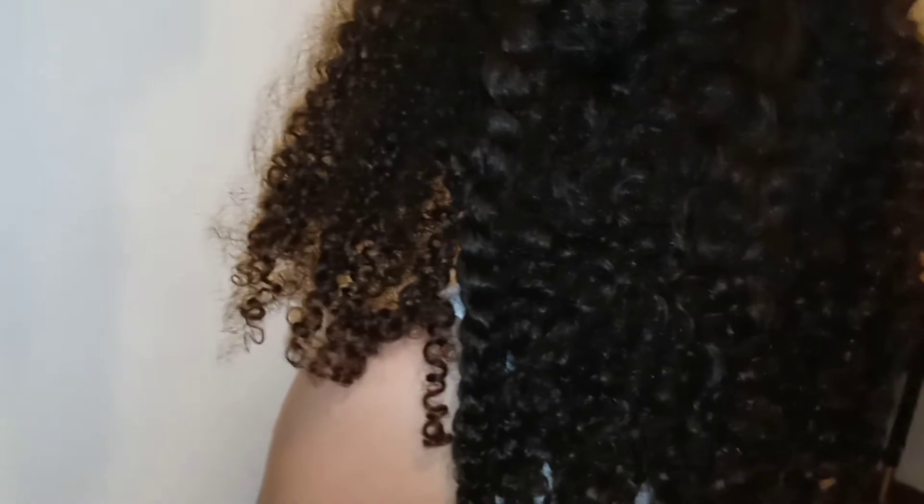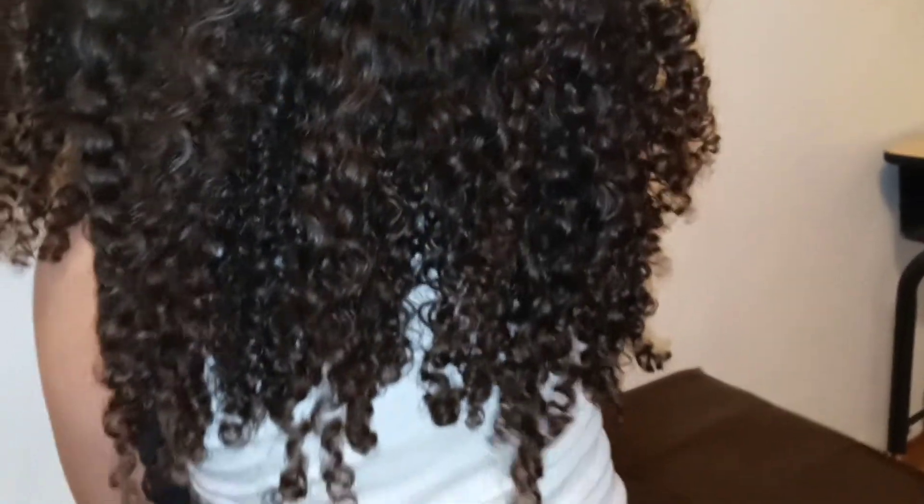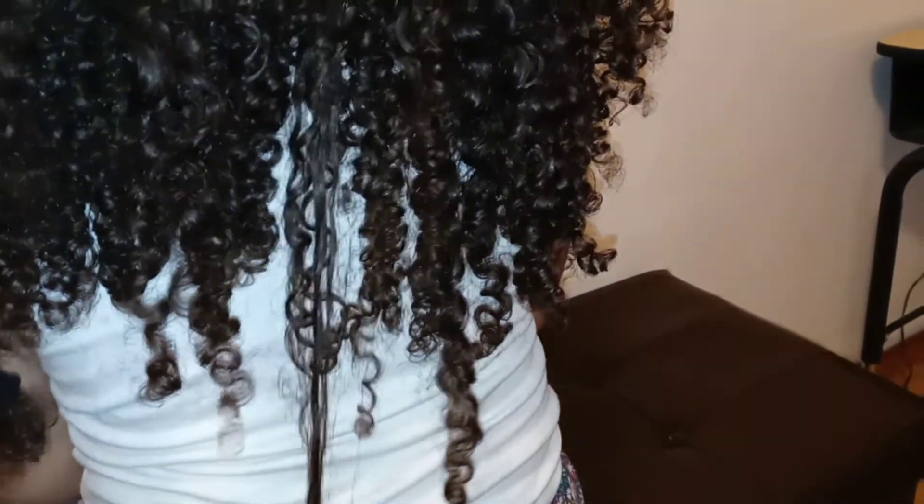This is what her hair looks like after I used those two products — the light hold gel and the curl defining cream. I must say I love it. She was able to wear her hair this way the whole day. It did not get tangled, it did not get too frizzy, and it did not cause her any issues.